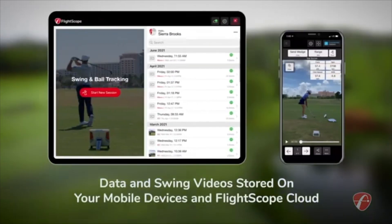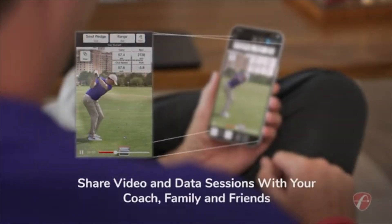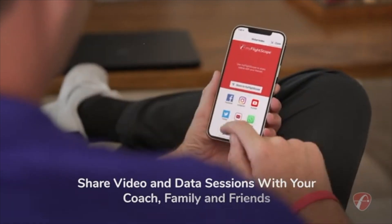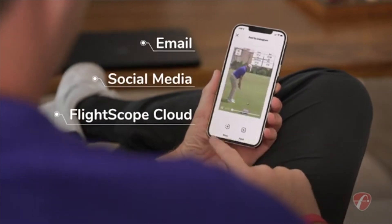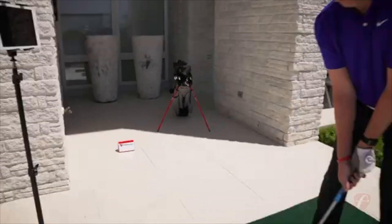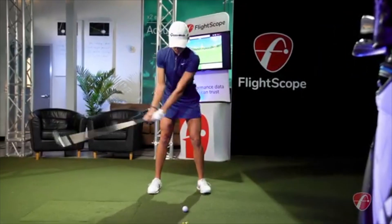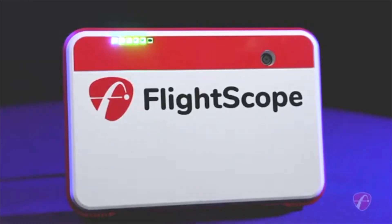Data and swing videos are stored on your mobile devices and on the FlightScope Cloud. Driven by pursuit of game improvement, you can share video and data sessions with your coach, family, and friends via email. And you can post it on social media or upload it to your FlightScope Cloud profile, all with a touch from your mobile device. FlightScope makes all your practice and golf simulation sessions purposeful. Performance data you can trust is expanded with FlightScope Mevo Plus.